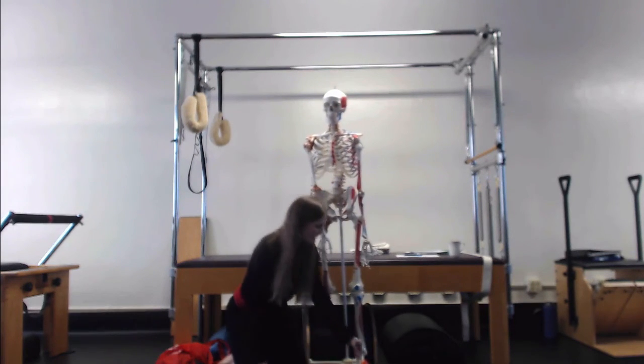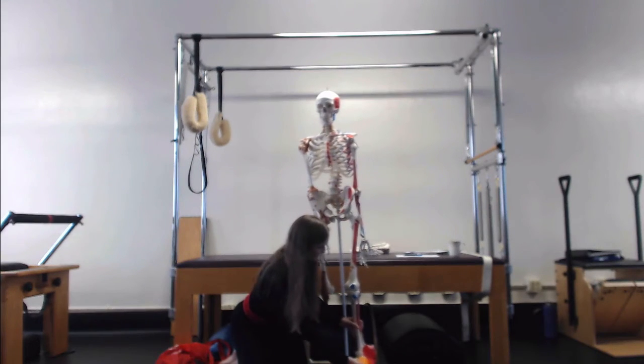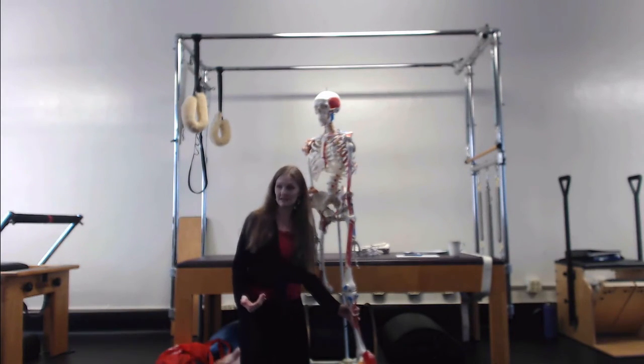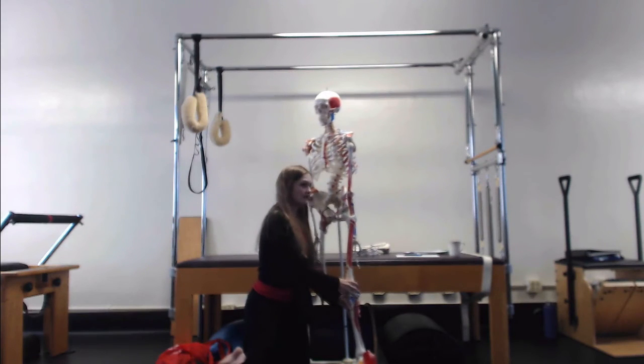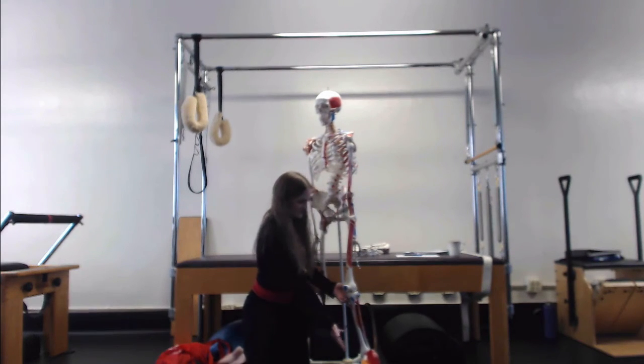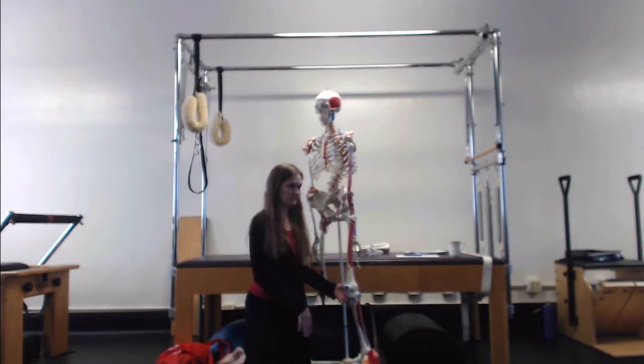The other thing that can happen is if you have something funky going on in the foot, it'll turn the knee in or out. Then again, you'll go for regular care and they'll address your knee — do a surgery on your knee, give you PT for your knee — but they won't do anything to address the fact that your foot has problems going on. Not always, but more often than not.